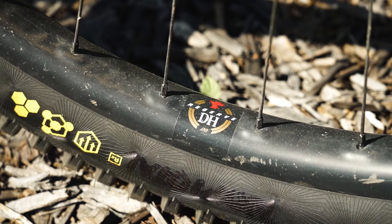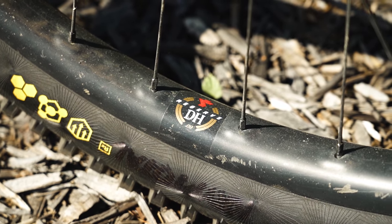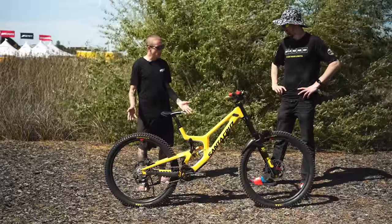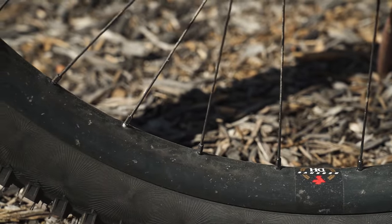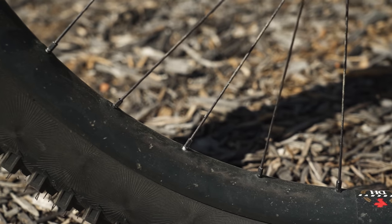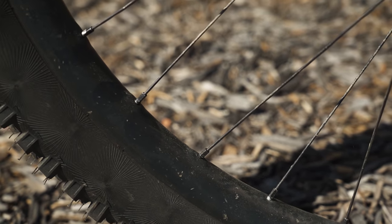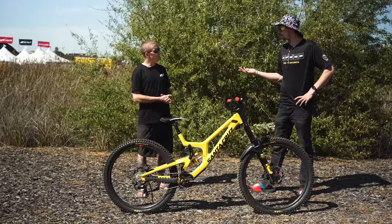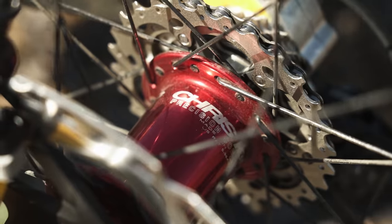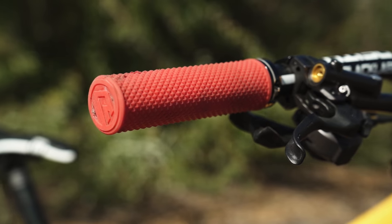These are Reserve wheels and they look like they've been through a war — but they're still on the bike. These are from the very first 29-inch V10 I got back in 2019, and I've just been ripping them for the past few years, including racing. They're still going strong. We've got new ones for the team, but I liked the red hubs with the red grips and red logos in the rim, so I just stuck these ones on.